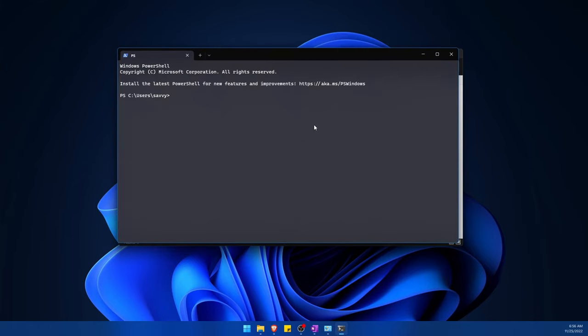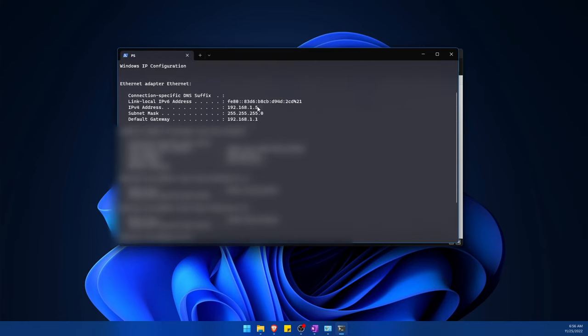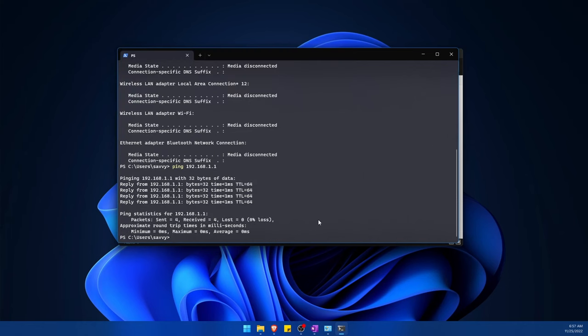I'm going to launch a terminal and run ipconfig, which will give me information about my network. I do in fact have an IP address now for my ethernet adapter — it's 192.168.1.5. You don't have to do this, but you can try pinging the router to confirm you have a connection. If I ping 192.168.1.1, I should get a response back — and I sure do. This confirms the router now has a connection with my computer.